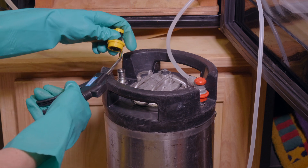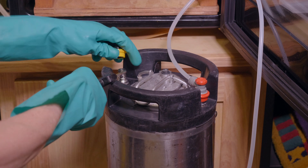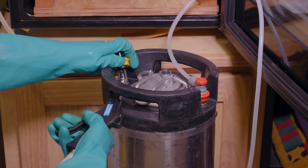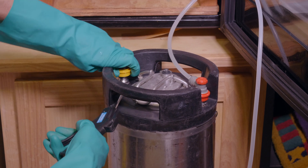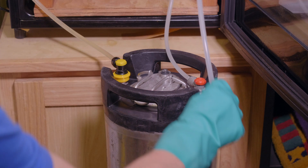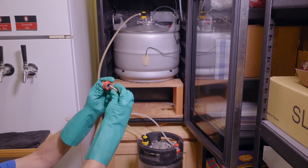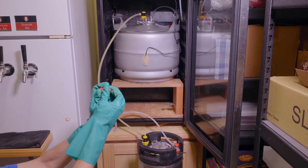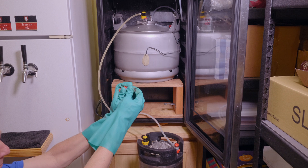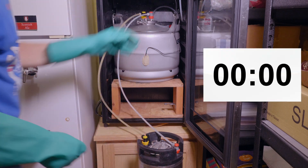Next step — this is the maybe overkill part — but I'm going to blow some CO2 up into the quick disconnect while I'm connecting it, in the hopes of keeping any little bit of oxygen out. Next step: I'm going to take the tubing and bleed a little bit of CO2 from the keg through it just to make sure it's purged. And I'm going to connect it to the fermenter, and once it gets connected the flow will begin.